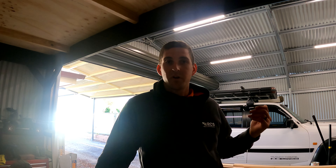How you going guys? So this episode is a little bit different for me. We're in my shed and we're not out on the tracks. I'm installing a 3-inch Superior lift kit to my year 2000 GU Patrol.